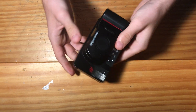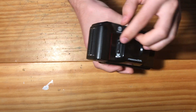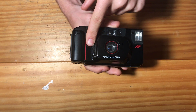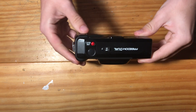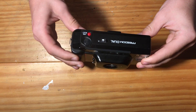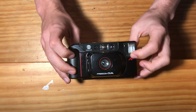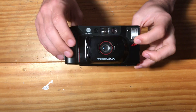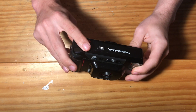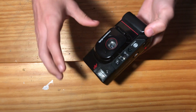Now that the batteries are inserted, we can turn the camera on by moving this lever down. The camera is now on and the lens is exposed. The lens will not open up until the shutter button is pressed, so let's do that now.